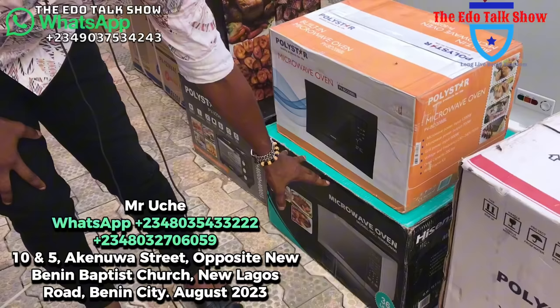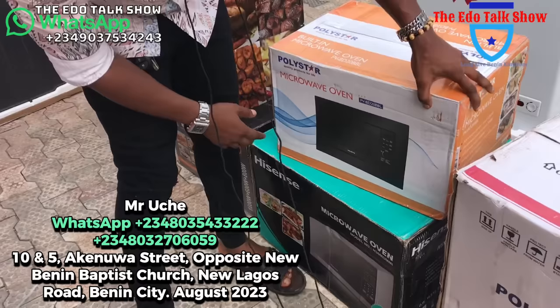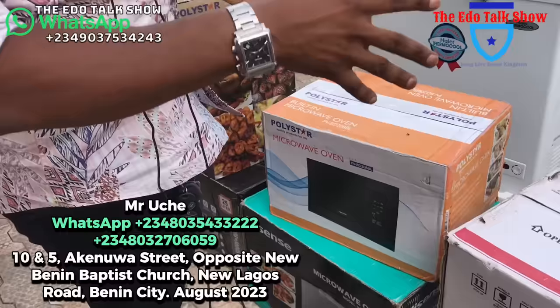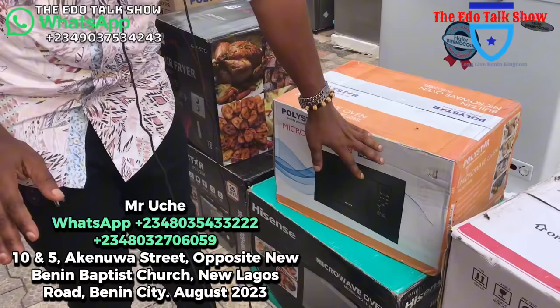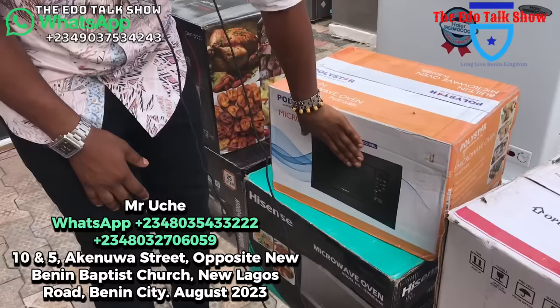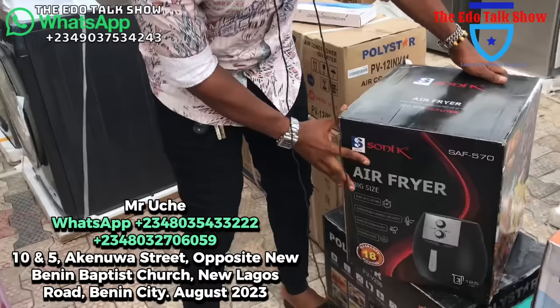These are microwaves. This Hisense digital microwave is 36 liters — for 85,000 naira. It's digital, very beautiful. This one here is a built-in microwave. In case you're building a house and you have woodwork, you can carve it and put this in — it will just fit. It has a built-in oven that also goes with it, and we still have built-in gas. This built-in microwave is for 105,000 naira.